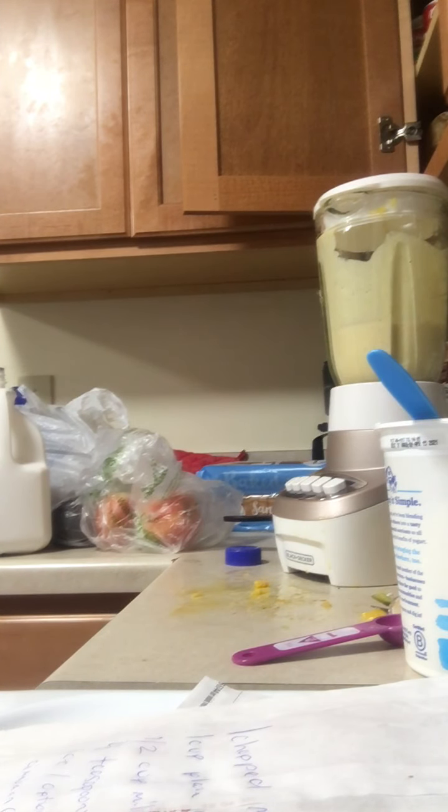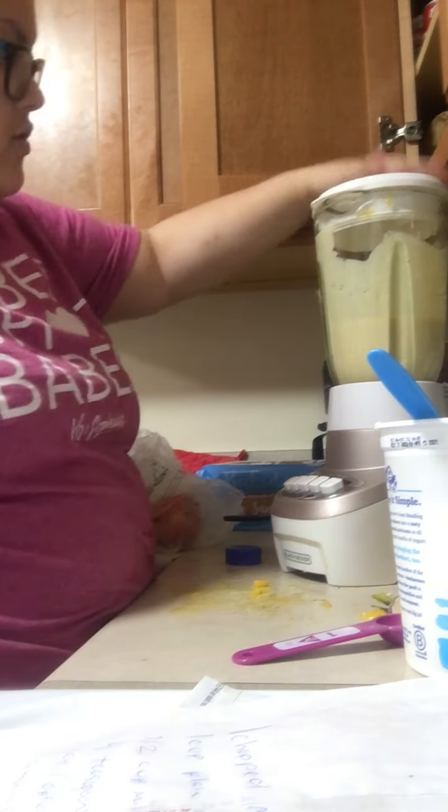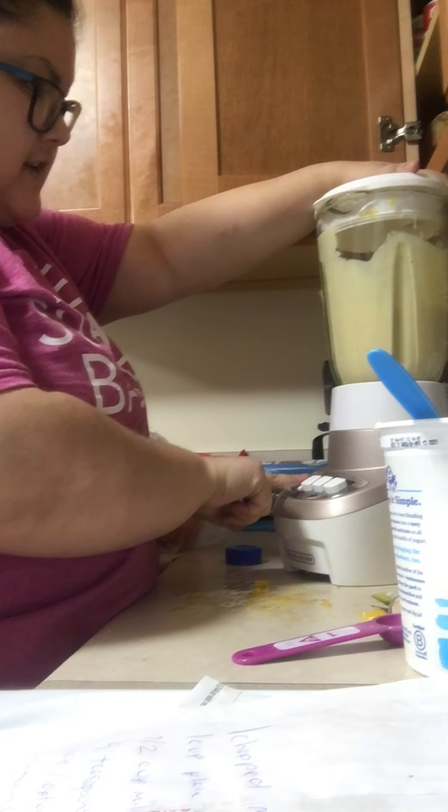I'll also put a little bit of ice in there — hold on, y'all. Just a little bit of ice, just to make it extra cold. Like that.